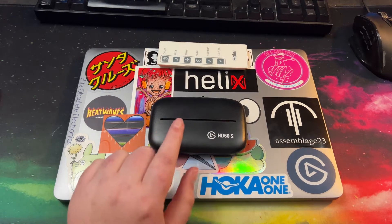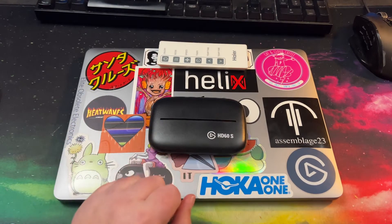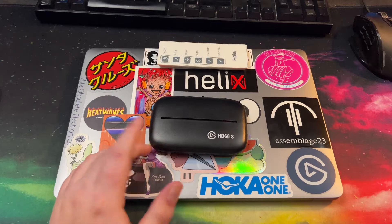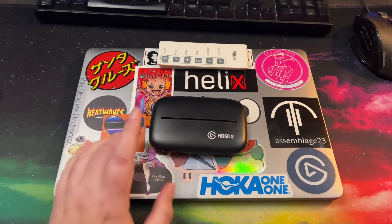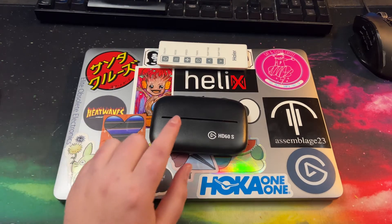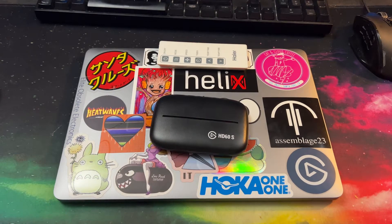You also had to have bought your HD60S from an authorized retailer — I'll post the web page down below, they have a whole list. I got mine from Amazon so thankfully I'm covered. You also have to prove that you own an M1 Mac, which in my case I have the receipt for, and I sent both bits of documentation to Elgato and now I'm just waiting for them to get back to me and send me a box to return this.